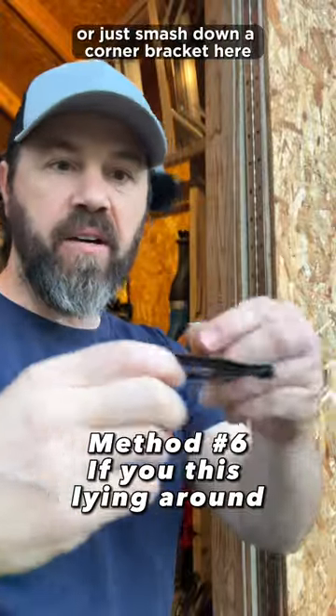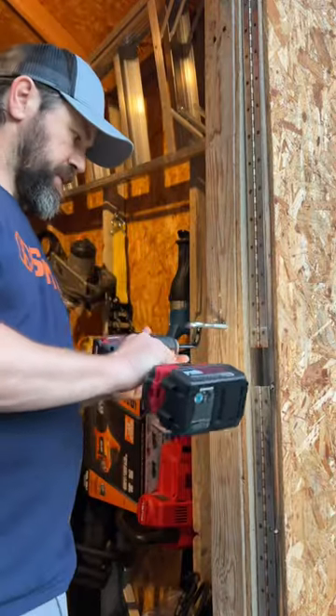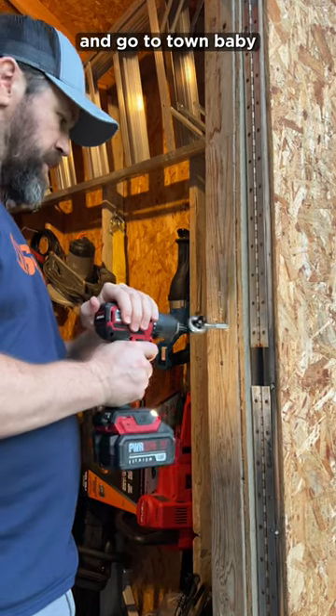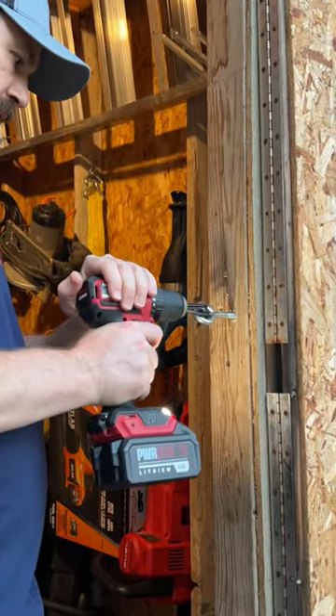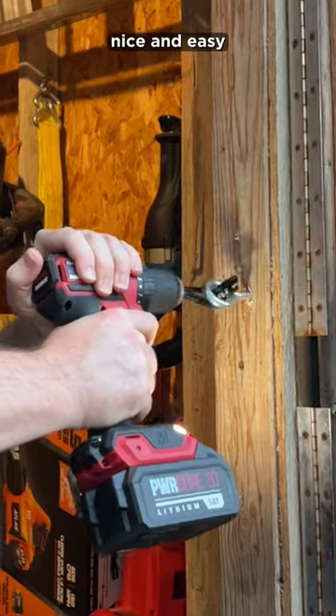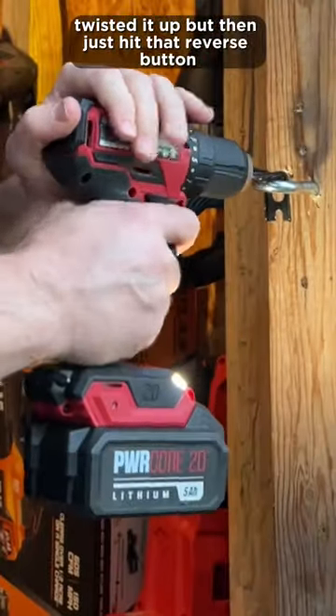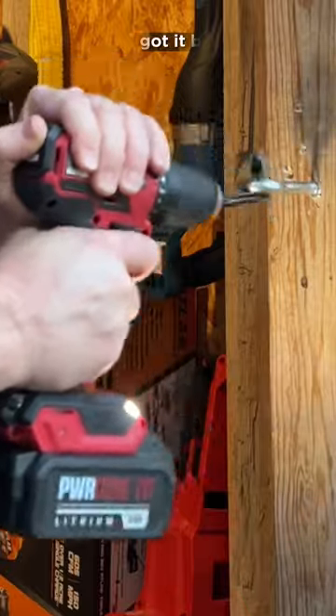Or just smash down a corner bracket here, put that in your drill driver and go to town. Nice and easy, twisted it up, but then just hit that reverse button and you got it.